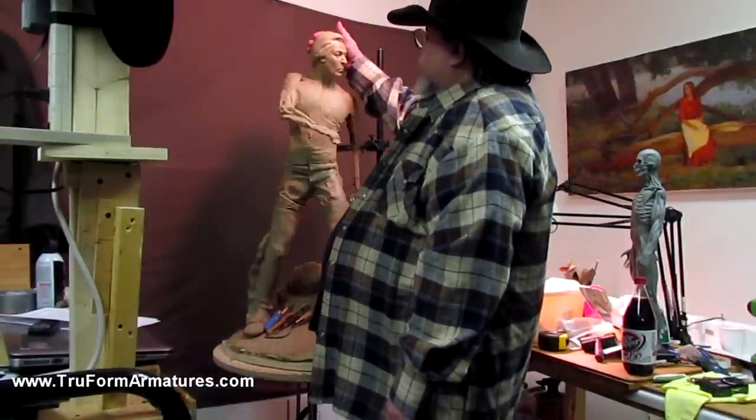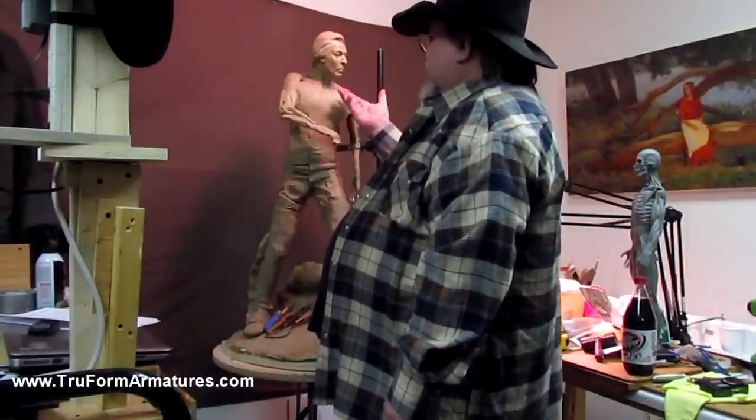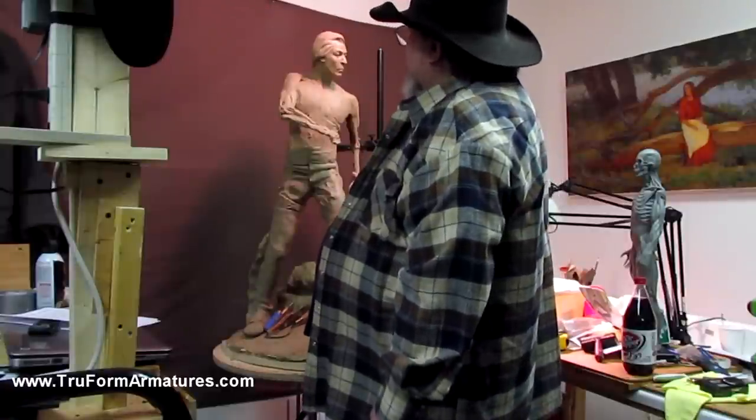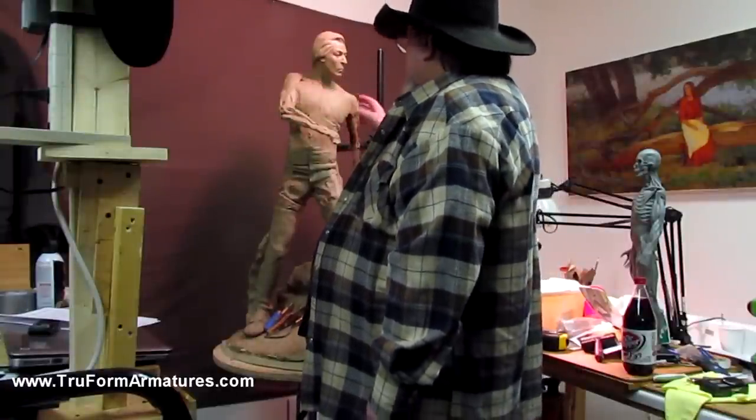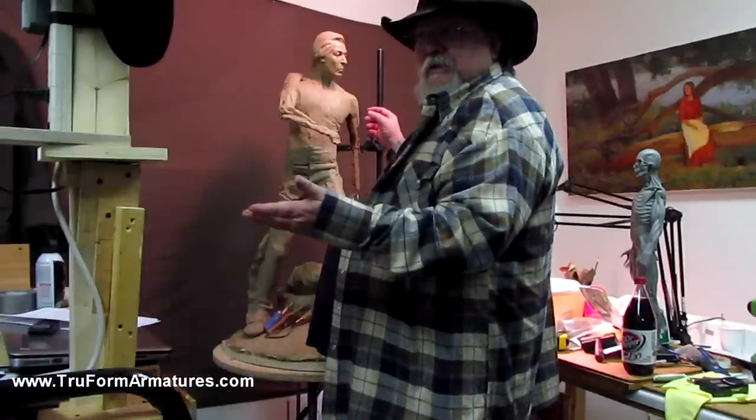The fact is you can remove the head and work on it, which I did, and put the head back on. You can also cut a slot where you want to take your arms off and work on them separately, because the system allows you to do that.